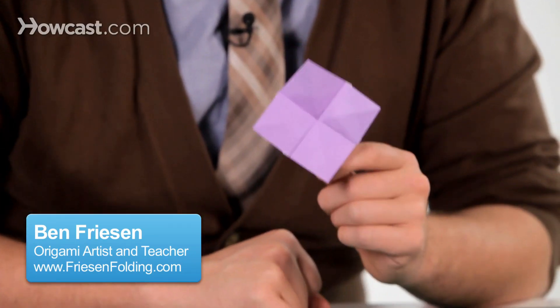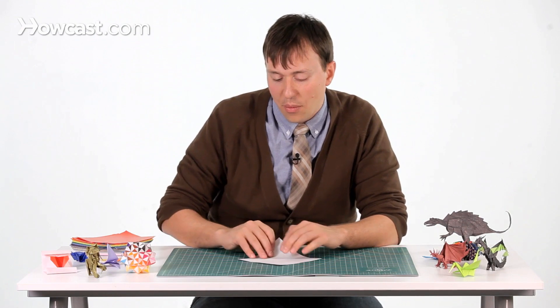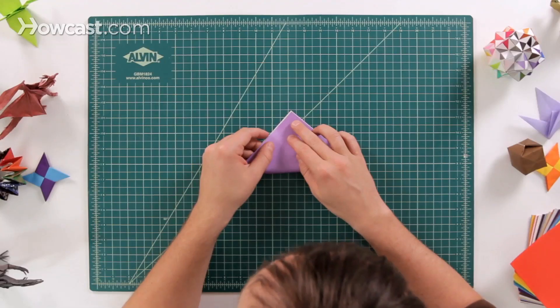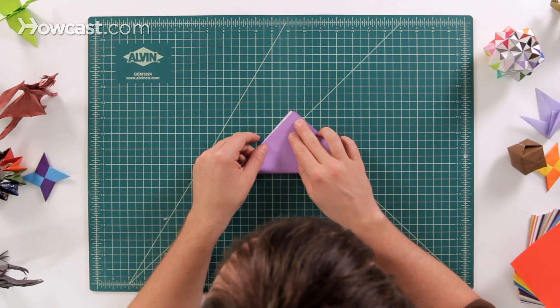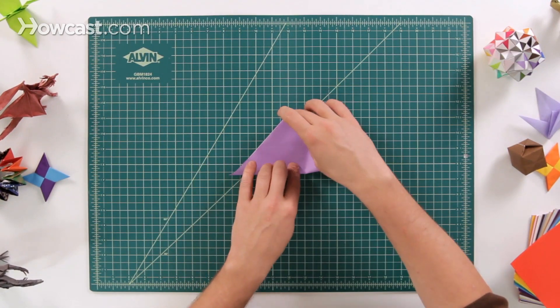These are the instructions for an easy origami flower. For the first step, go ahead and grab a sheet of paper and we're going to make a diagonal fold with the white side up. Fold it so that it's nice and exact — don't let there be any white paper showing, just fold it all the way up so it's nice and precise.